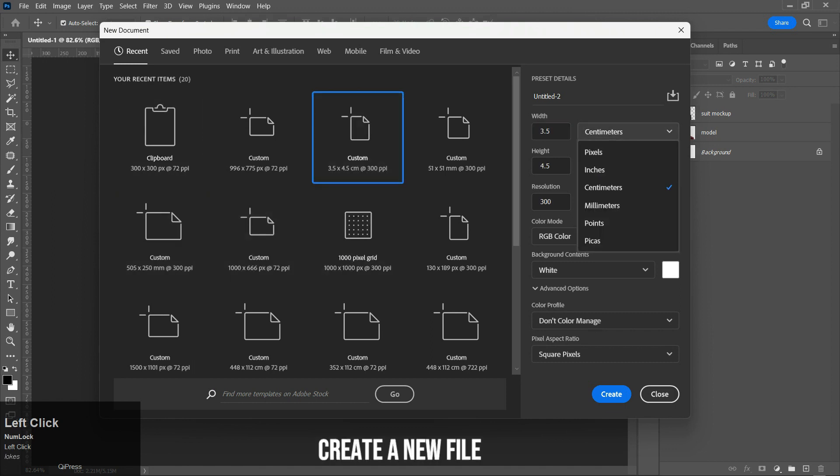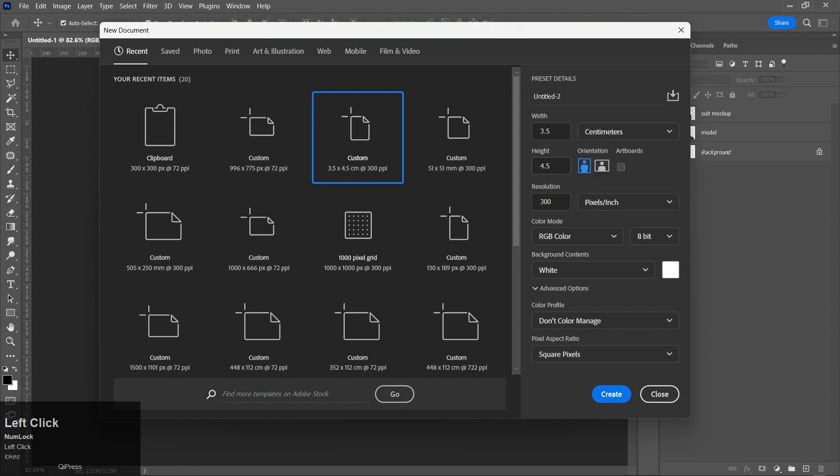Create a new file and copy the values from the screen.